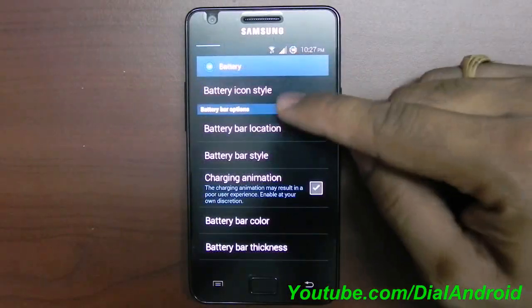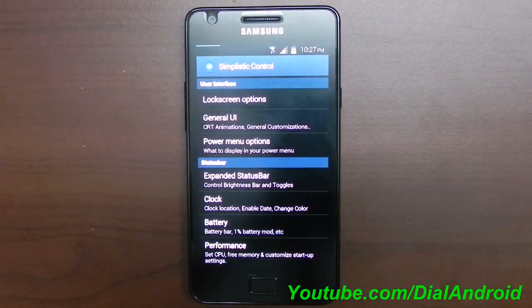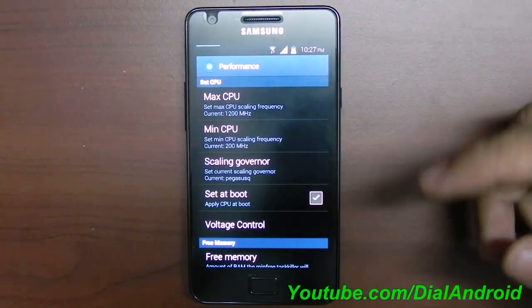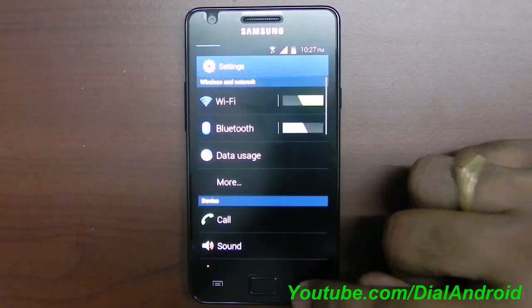Similarly, for the battery, there's a circle mod where you can enable the percentage display. The battery life is amazing — no need to worry. Performance can be managed here as well, like the maximum and minimum CPU frequency. All these things are really easy to use.